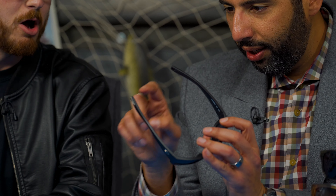Hey everyone, this is Sunglass Rob from SportRx, and I'm here with my friend Ryan, the in-house Costa ambassador for SportRx, to talk about the new Costa Tico.